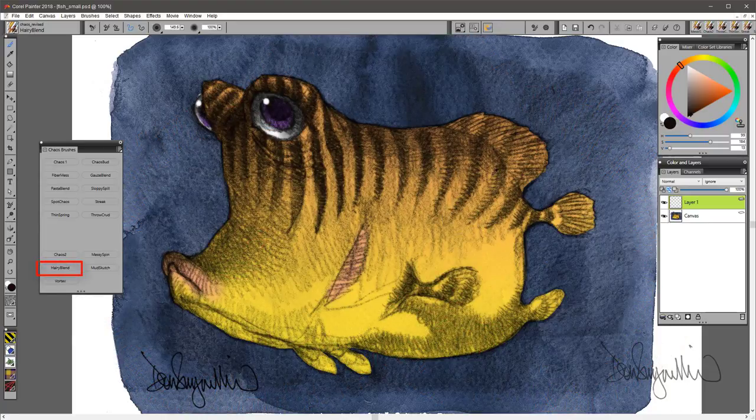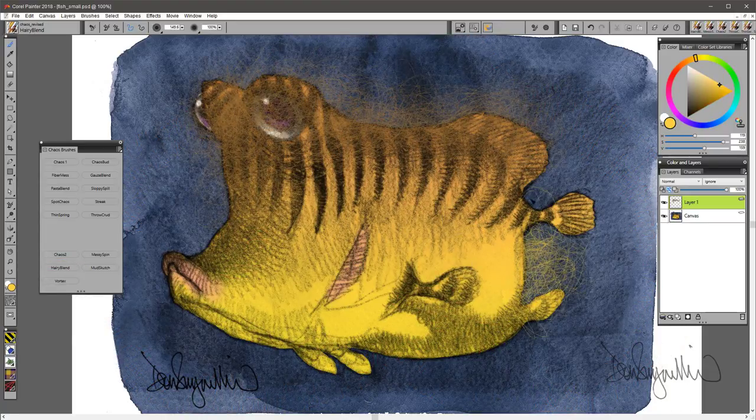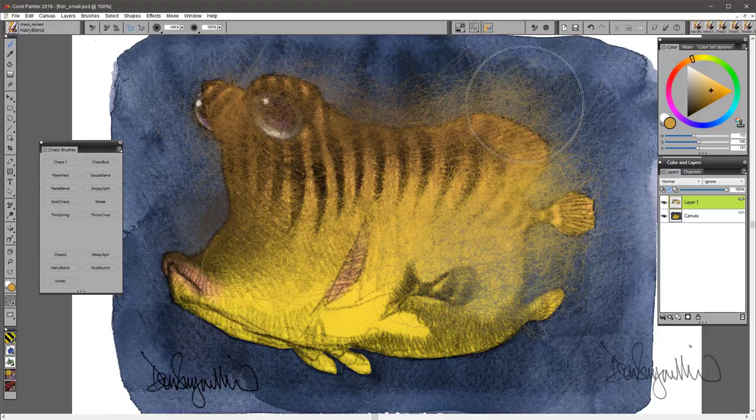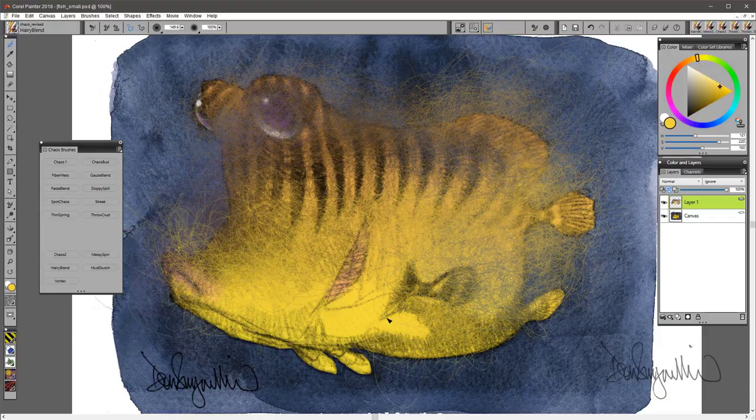Hairy Blend is a very, very fine, fibery kind of blender you can use to blend the background into the foreground and vice versa. It's a good brush when you want to break up some colors, especially if you lower the opacity.